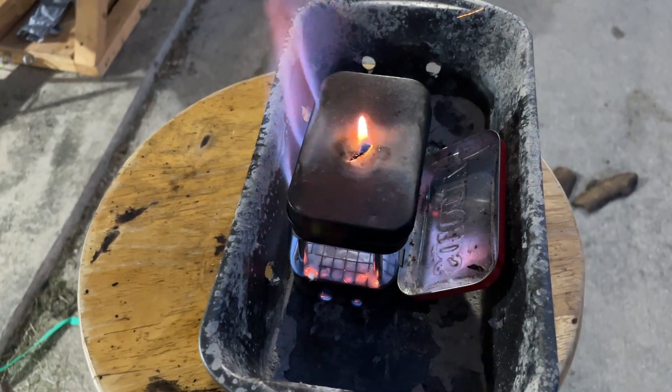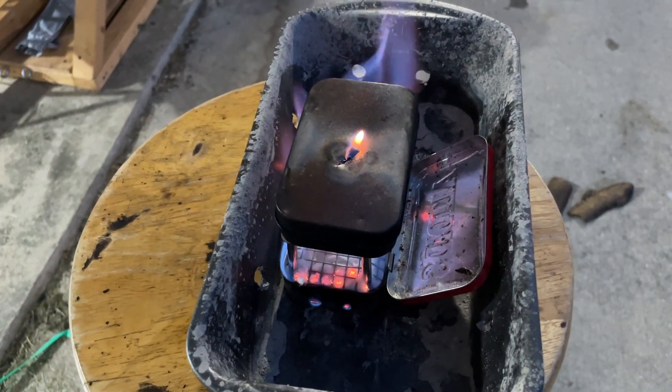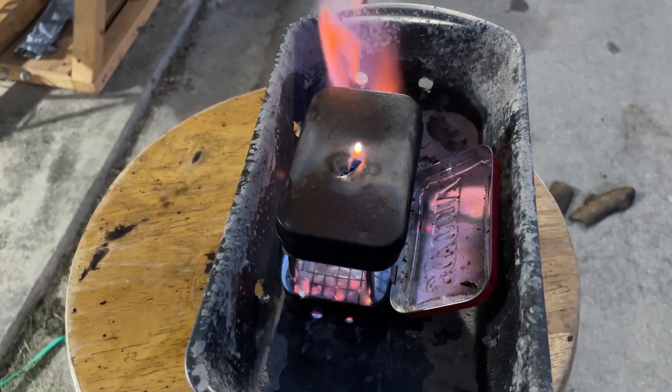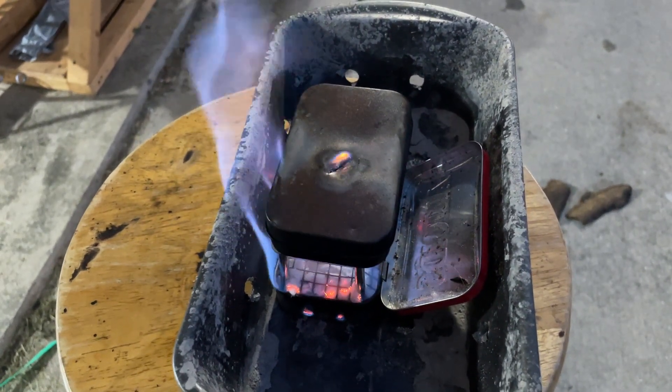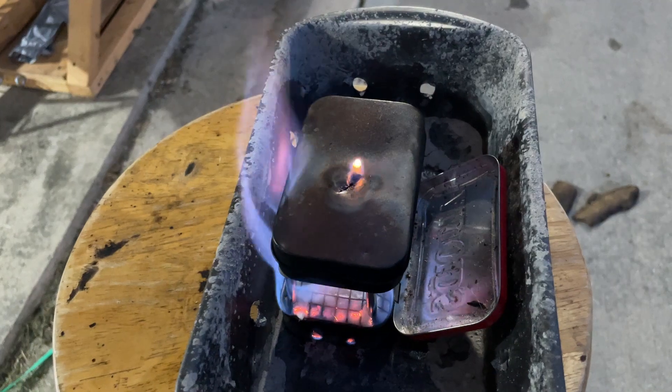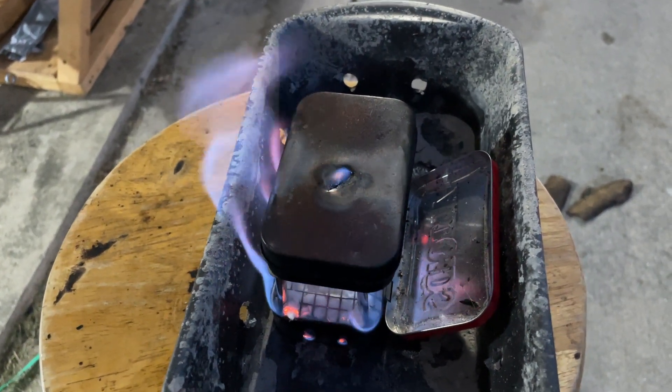When making char cloth, the flame that comes out the top, you pretty much want to wait until it's done. Once it's done, that means basically all the burnable material has been burned off and you should be just left with the carbon of the material that you have burned for char cloth.